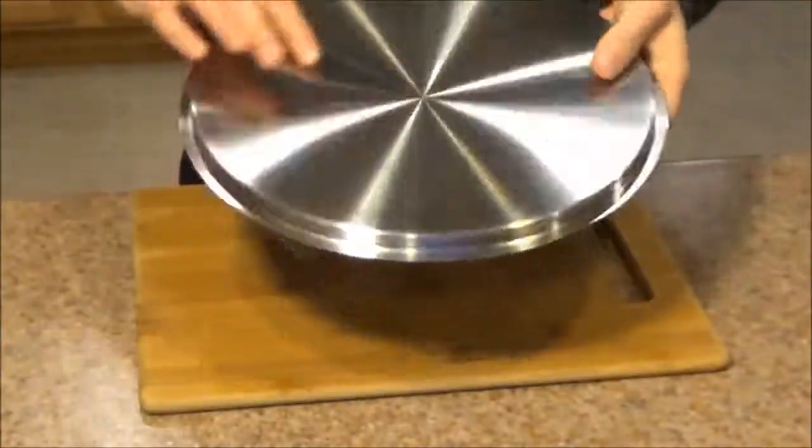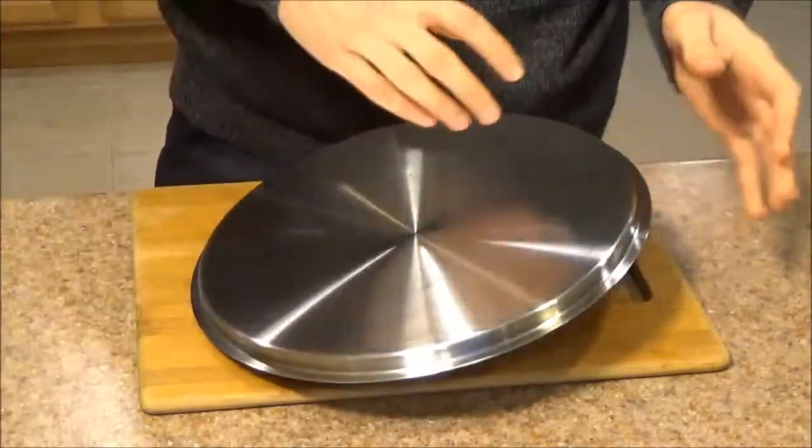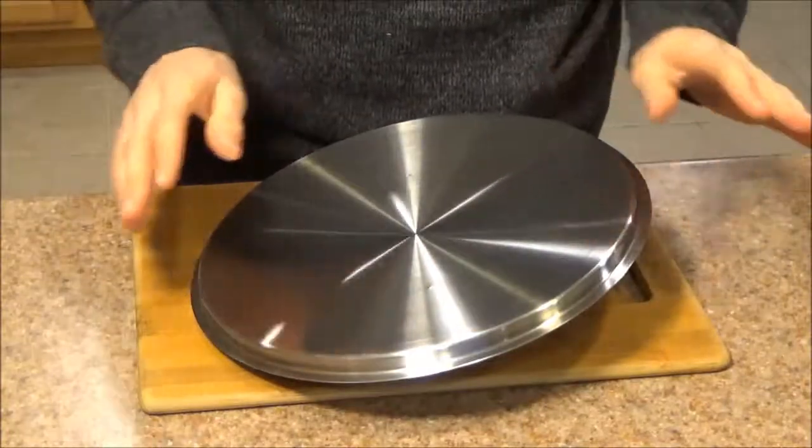Having been using this for a month and having left it in the sink on a couple of occasions, I don't see any rusting, I don't see any pitting, I don't see any damage to the metal. The metal is holding up very well.